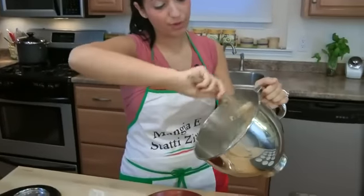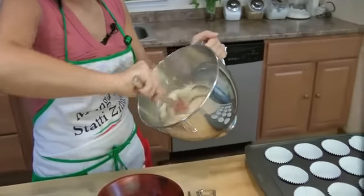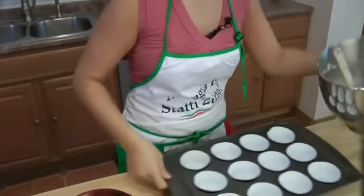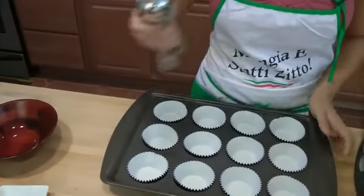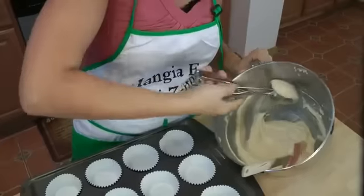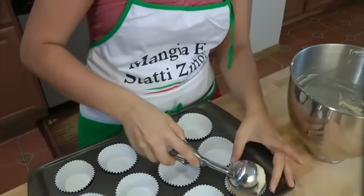Make sure your oven's preheated to 350, guys. This is going to make 12 cupcakes, and I'm going to use my handy-dandy ice cream scooper to fill them up, because it fills them up perfectly every time.